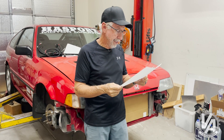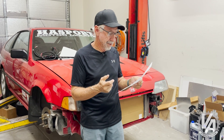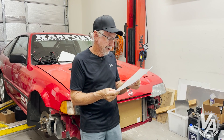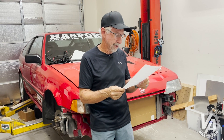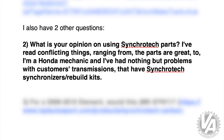He also talks about having found a pigtail to do this — obviously it sounds like somebody else is already doing it. He found something on eBay. He has two other questions, and one of them is: what is your opinion on using Syncotec parts? He's read conflicting things ranging from the parts being great to — I'm a Honda mechanic and I've had nothing but problems with customers' transmissions that have Syncotec synchronizers and rebuild kits.